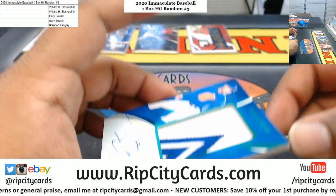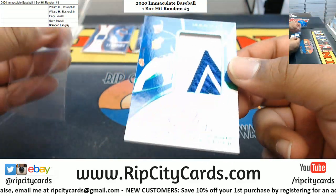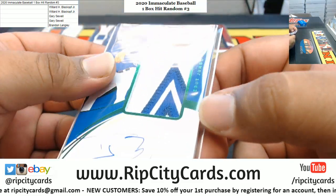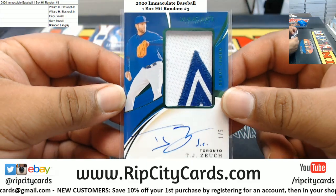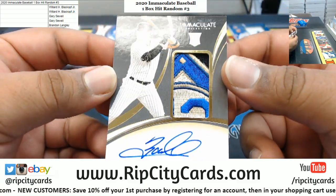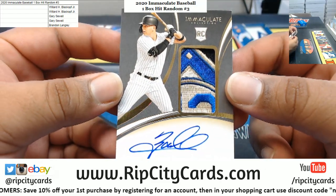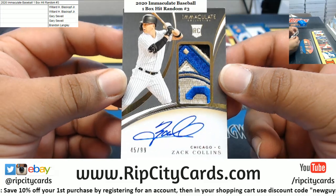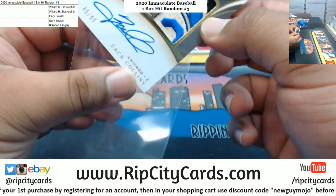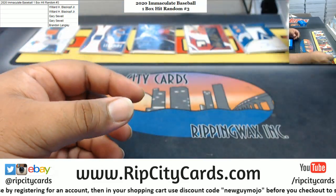We've got TJ Zook, numbered to 105 — on-card autograph with the nice two-color relic, the debut jumbo. And last but not least, look at that gorgeous patch — that's like three, four colors on that. Zach Collins to 99, on-card auto RPA mojo. Very nice.